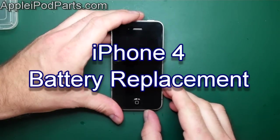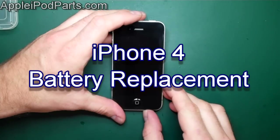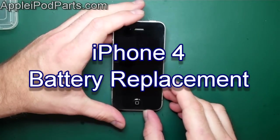Hi, I'm Neil Barker and welcome to my guide on complete strip and reassembly of the iPhone 4.